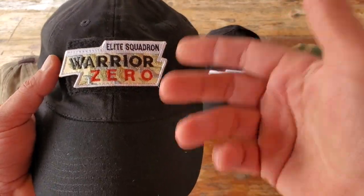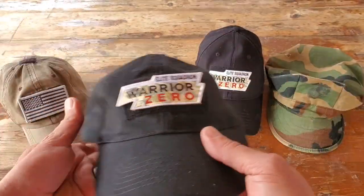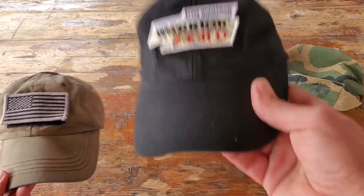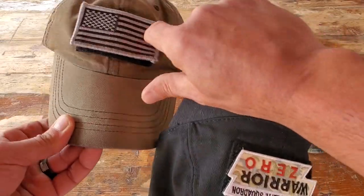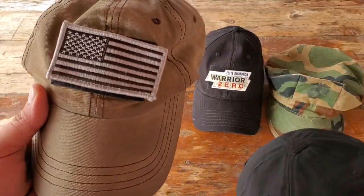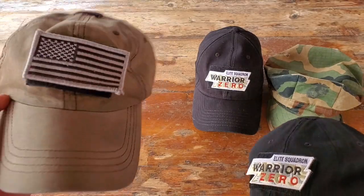These patches are from my Warrior Zero Project — our members and I end up wearing them. If you purchase a Sergeant USA tactical cap, it does come with an American flag patch, which is pretty cool considering the price point. A lot of other companies do not include any patches and will upsell them for three, four, or five bucks in addition to what you're paying for the cap.